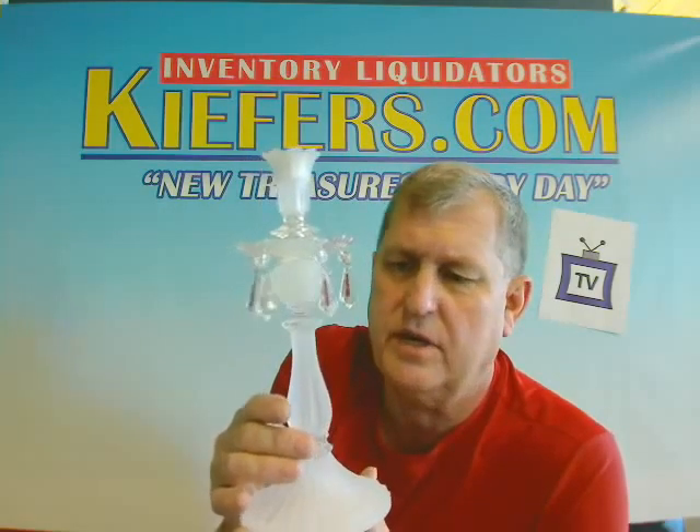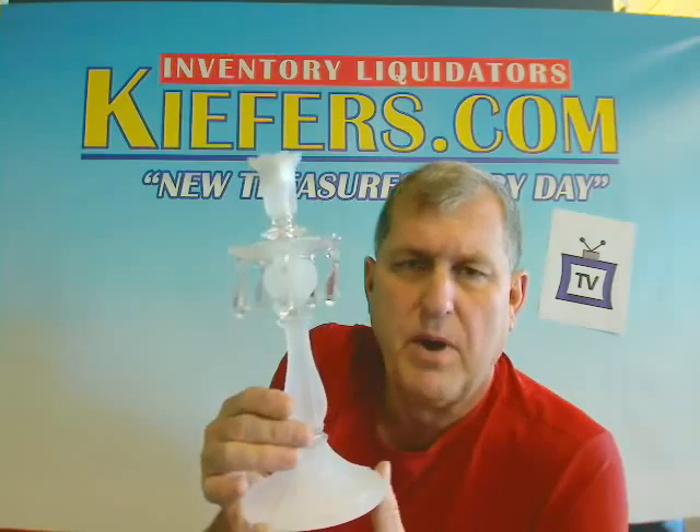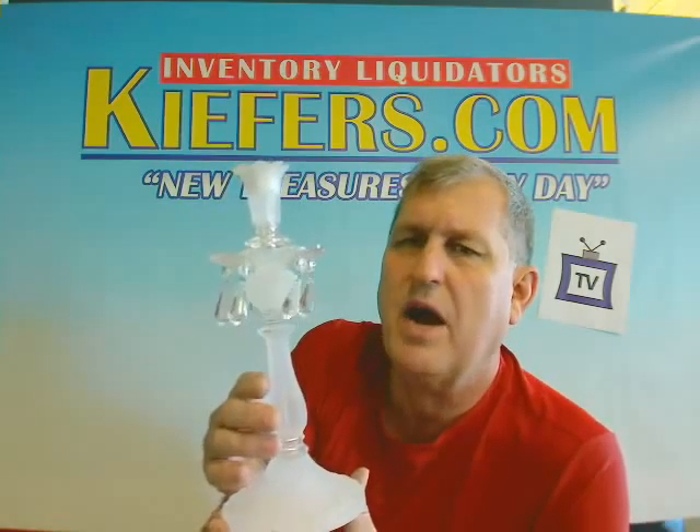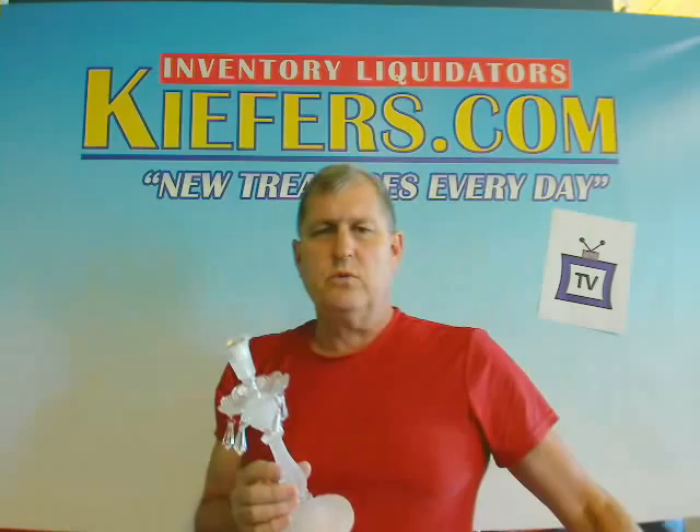Originally they were $15 apiece, so we're at least half of wholesale — way under the $15 retail. Six is a nice assortment to have if you're going to set up a big banquet table or a buffet table. You'll want to buy the deal: six of these for $22.50.